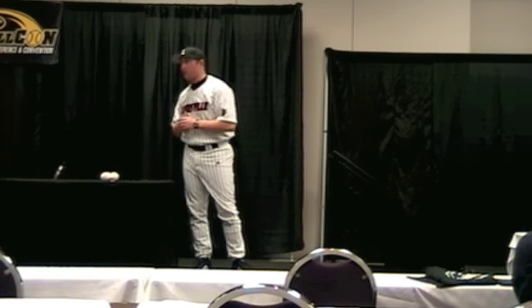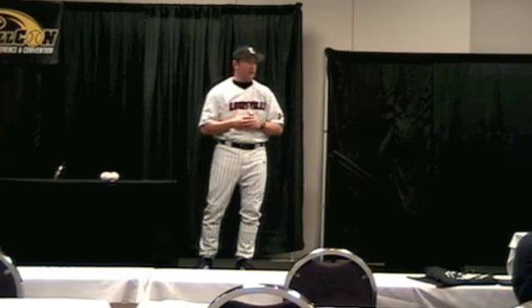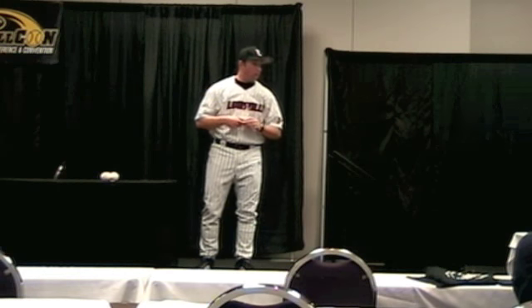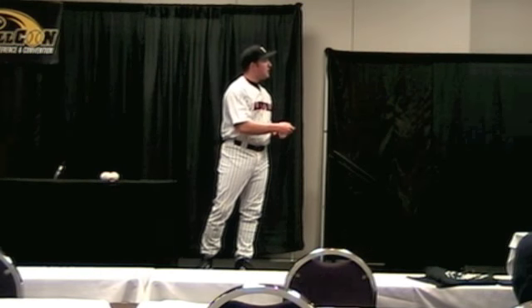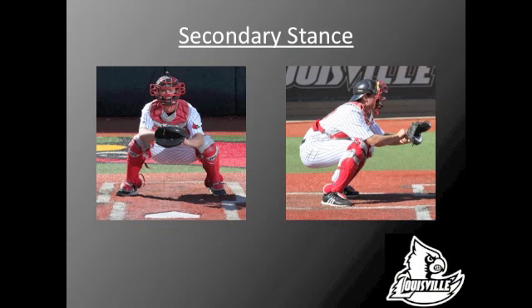We want to be in a good secondary stance — with anybody on base or just two strikes on the hitter. We want to make sure we're ready to block balls in the dirt at all times. In the pictures of our secondary stance, you can see the butt's up a little bit higher. In the picture on the right, his feet are staggered: the ball of his right foot is even with the heel of his left foot, and his thighs are about parallel to the ground.